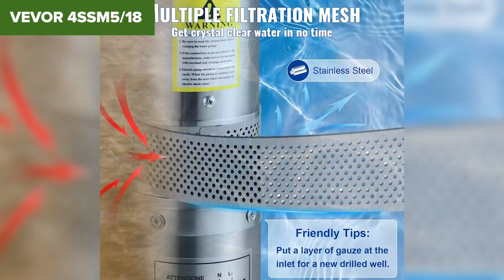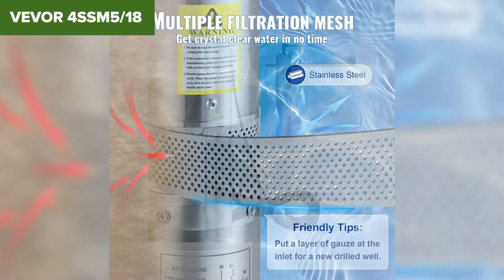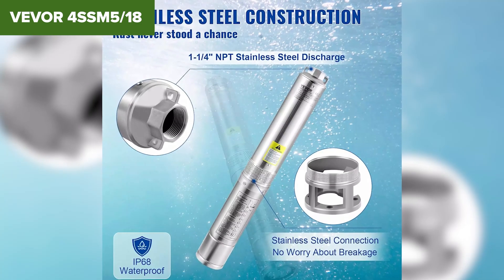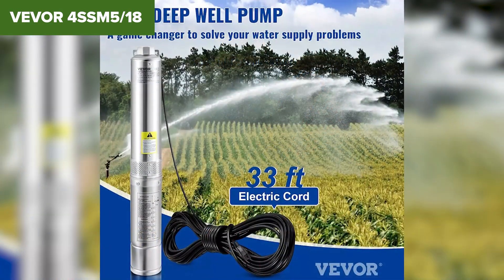Overall, the VVOR is a reliable and powerful solution for deep well water extraction, suitable for industrial, irrigation and residential applications. Its high flow rate and durable construction make it a worthwhile investment. For more details and purchase, check the Amazon link in the video description.